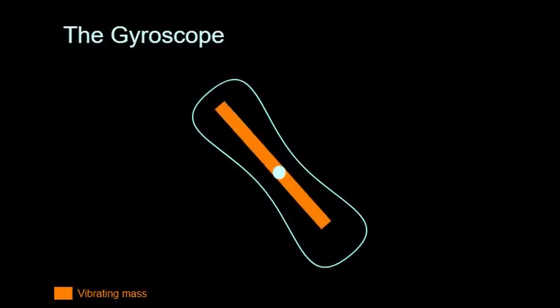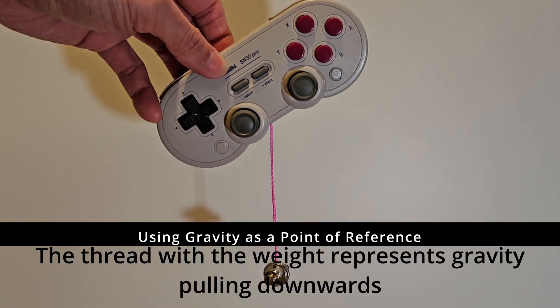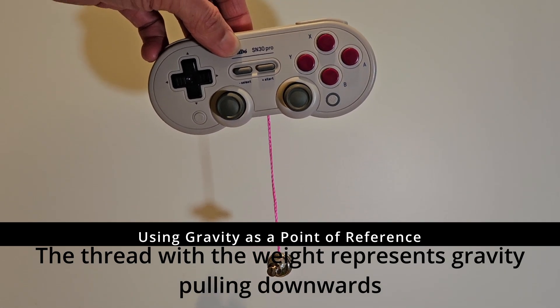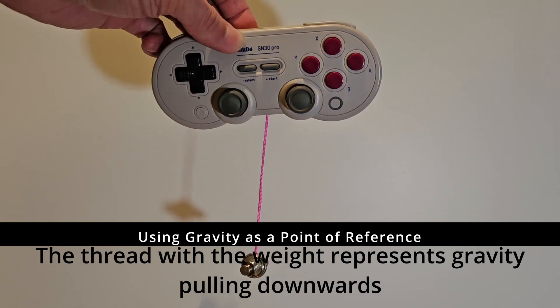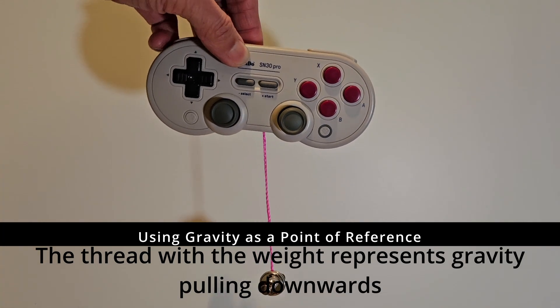Gyroscopes in general are meant to measure the rate of rotation, not to be a reference to a fixed orientation. Because of that, gyroscopes need to be calibrated to a point of reference. Conveniently, we have gravity on Earth, and because gravity is an acceleration in one direction, it is perfect for the accelerometers to measure. So with the six-axis motion sensor and with the magic of software, it can tell which way is up, and which way it is being moved and rotated.